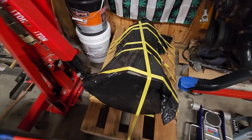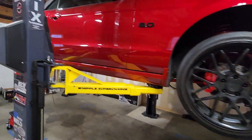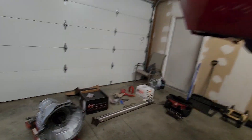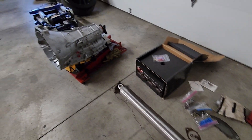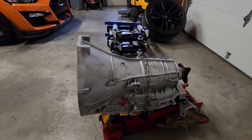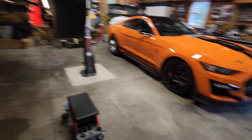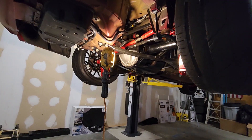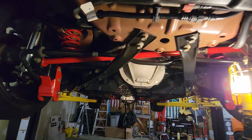We got the old transmission right here and we may break into it one day and take a look. We were going to send it back for a core, but it was just cheaper to keep it - shipping is outrageous. This is the parts we're going to install back in. It's been a while, probably over a year since we touched this car, and the last time we drove it we were at the track and blew the seal. It was drivable but it was just leaking transmission fluid, so I just finished wiping underneath of it.